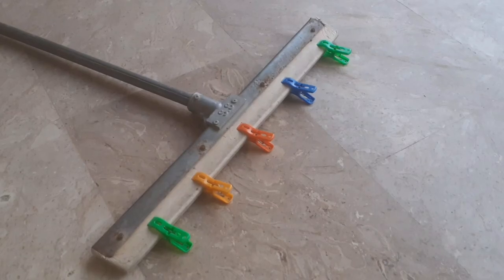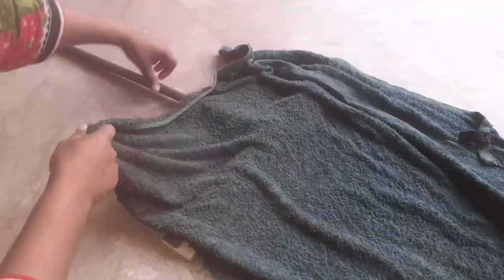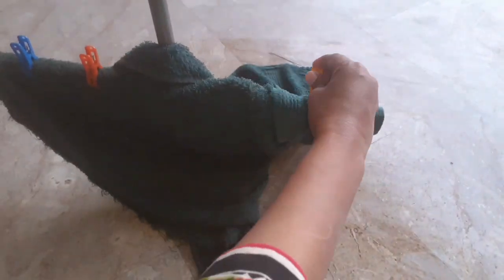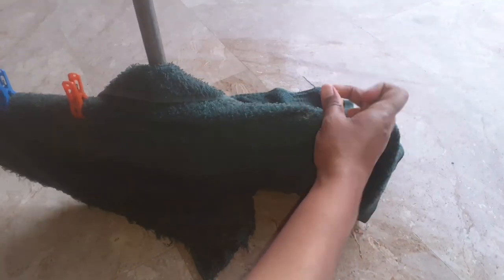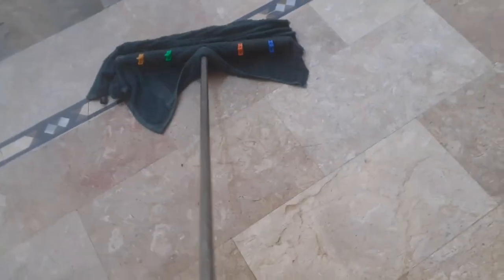Hack number 3 is also very interesting. Put the cloth clips on a wiper and it will make your work very easy. Put an old towel over the wiper and then set it from both sides. Fix it with the help of cloth clips like this. Now it has become a wonderful DIY floor cleaning mop, and you can easily clean your whole house with the help of this mop.